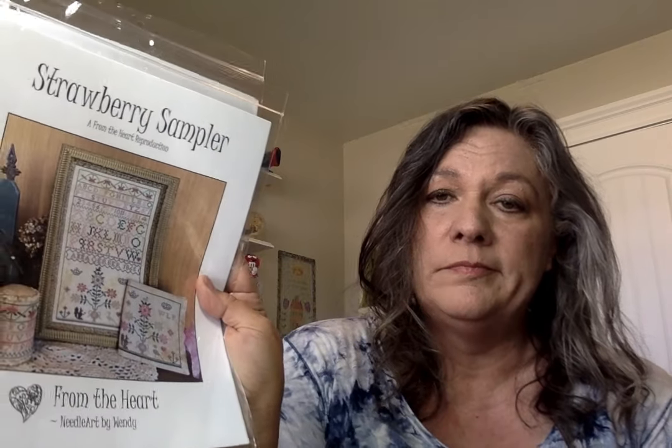These are on their way to my distributor right now, so your shops will be able to order them. There are a few shops that have them already in stock — Sassy Jacks, Shakespeare's Peddler. Other places are taking pre-orders, so go ahead and get a hold of them.